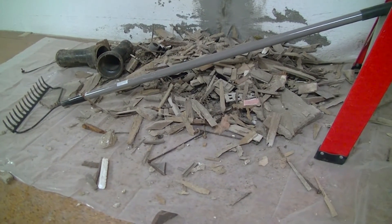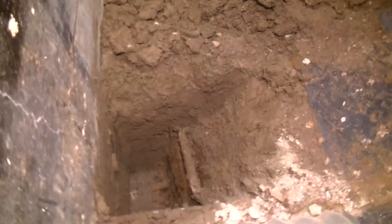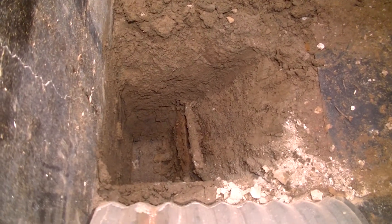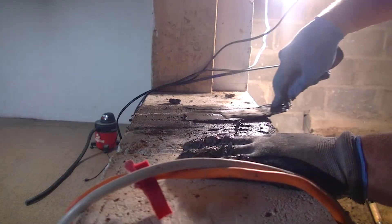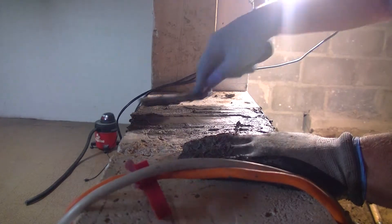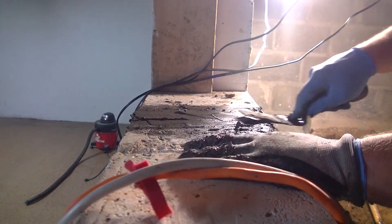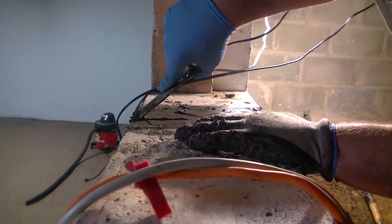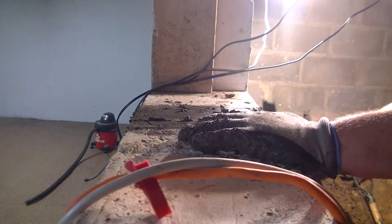I excavated on the backside of the repaired foundation crack and repaired it. It was not fun, but I guess it could have been worse — I could have been doing it while it was in the active process of leaking, which would have sucked.